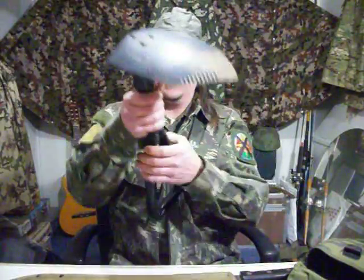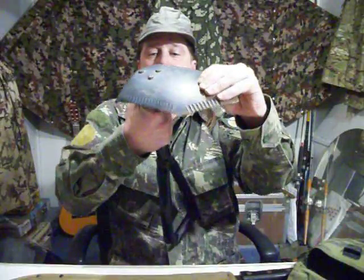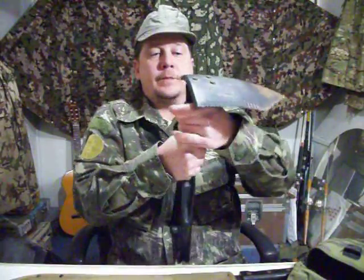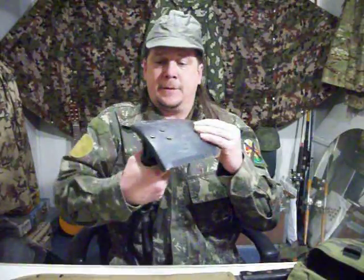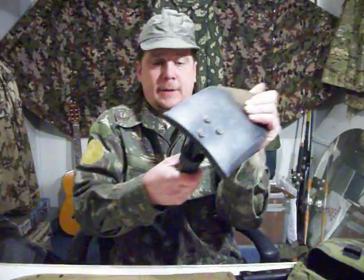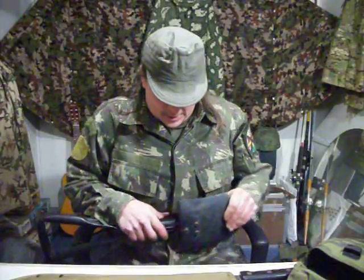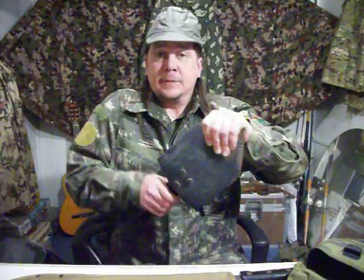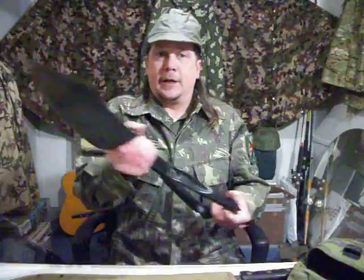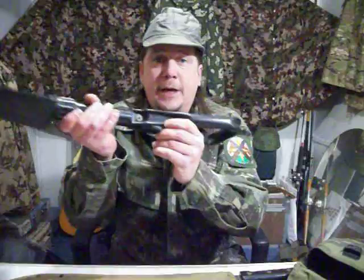You can use it like a pick, like this. Don't buy a junky one from some little sporting goods store — get a good one. You can get entrenched pretty good with this. It also works like a full-size shovel. Compact, lightweight, great.